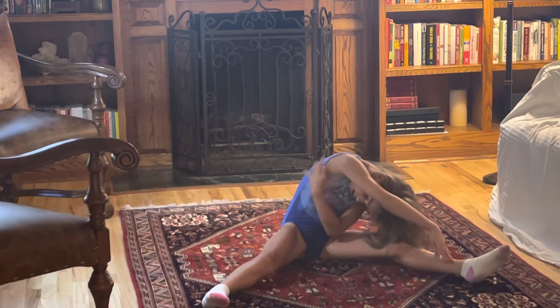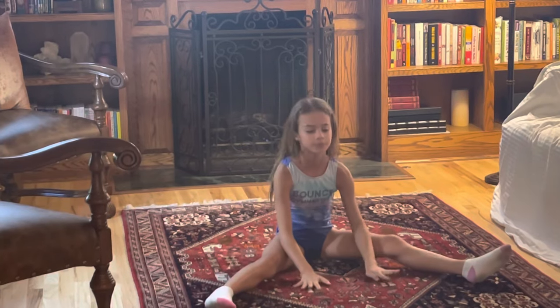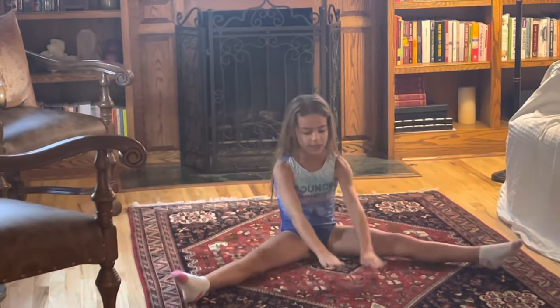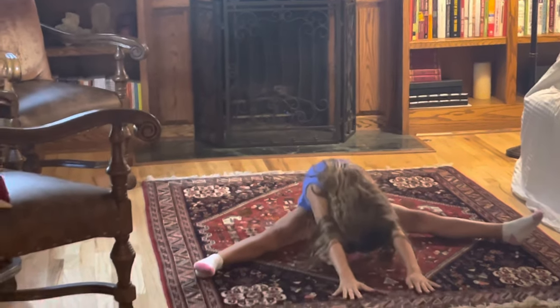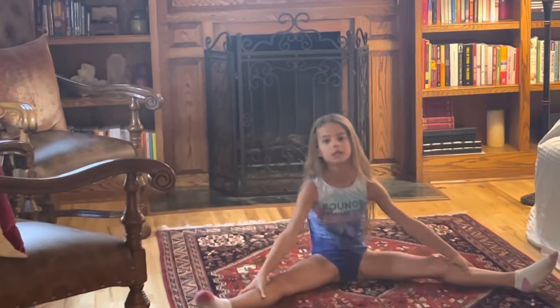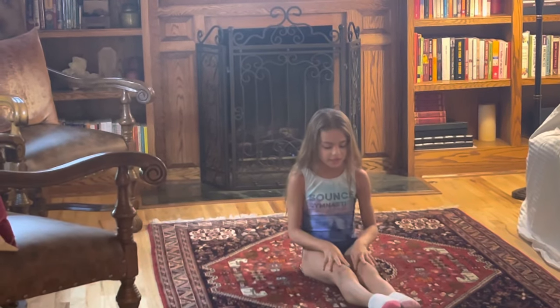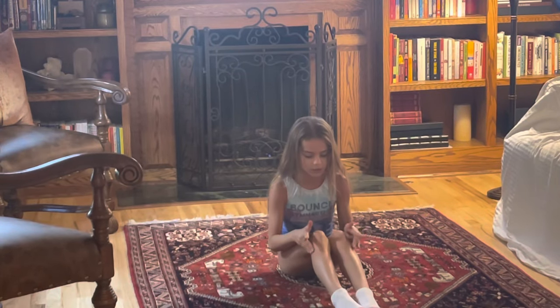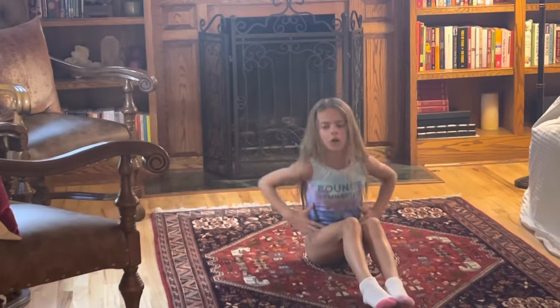You will feel it right here. Now we're going to do a pancake. Put your hands down. Now what we're going to do is a pike. This stretches out this part — I believe — or this part. I think it's this part. Or this part. Maybe this part later on.